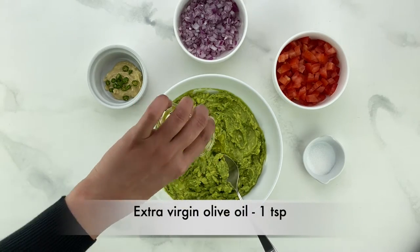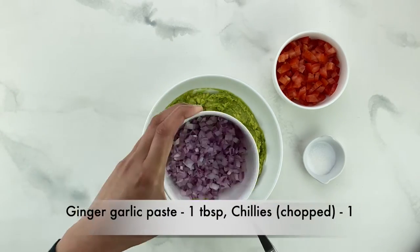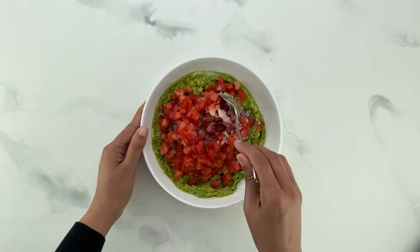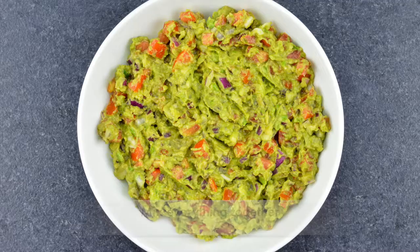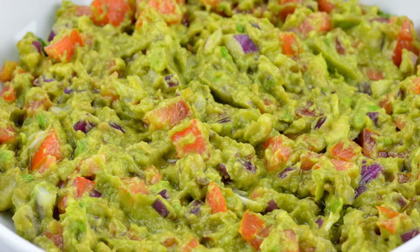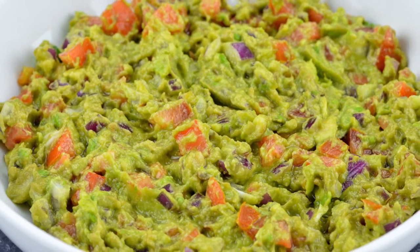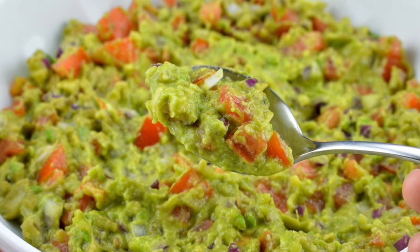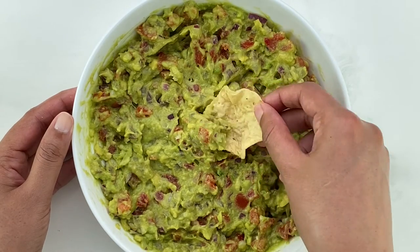Once you have the mashed avocado, add in the extra virgin olive oil, ginger garlic paste, chopped green chilies, onions, tomatoes, and salt, and mix everything together. Of course, the authentic version of guacamole doesn't have ginger garlic paste and green chilies — those are just my additions to Indianize it. And there you have it, Indian style guacamole ready in less than 10 minutes.